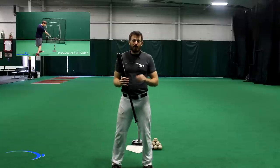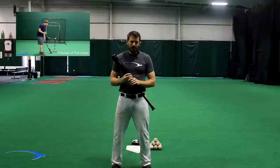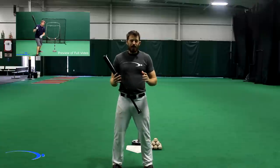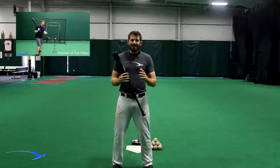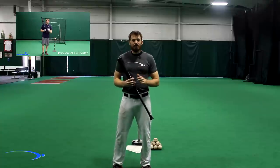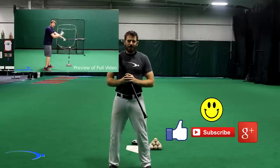Thank you so much for watching, guys. If you have any questions or comments on the setup or anything else, leave them in the comments below and I'll answer them personally. Stay tuned — I'm going to play a bonus clip from one of the videos in our power hitting series. You can click the link in the preview or in the description below to see the entire video and the full power hitting series, absolutely free. If you could like, subscribe, and plus-one this video on Google, that really helps me grow the channel. Good luck with your games!